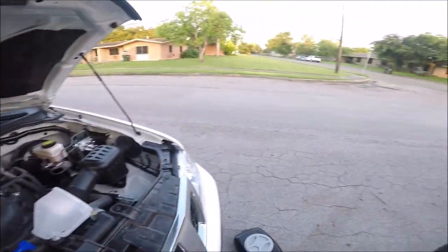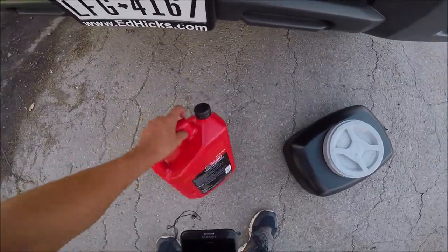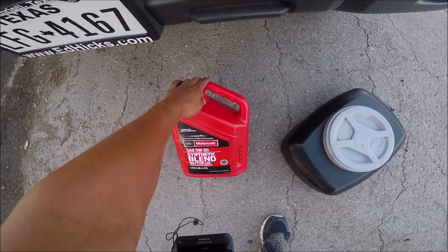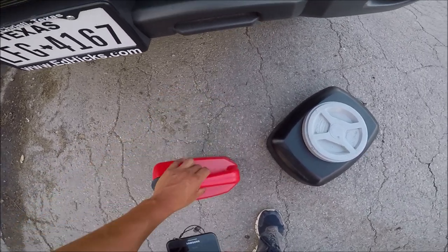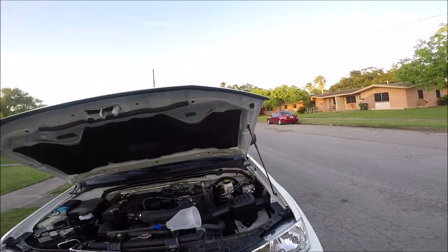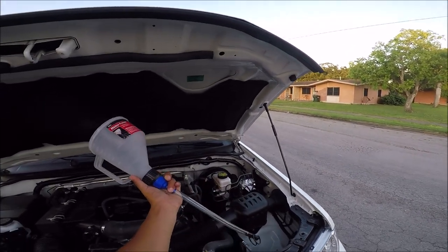So before you change your oil, make sure you've got the right oil. I'm using Motorcraft SAE 5W30 synthetic blend because that's what this engine calls for — full synthetic. I've got a funnel just to make pouring the oil in easier.